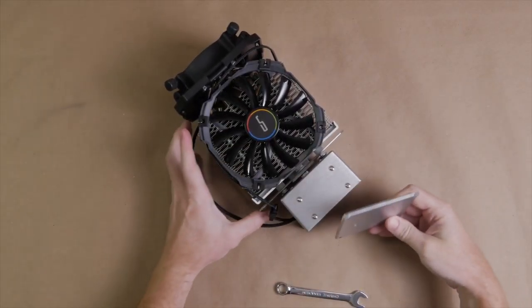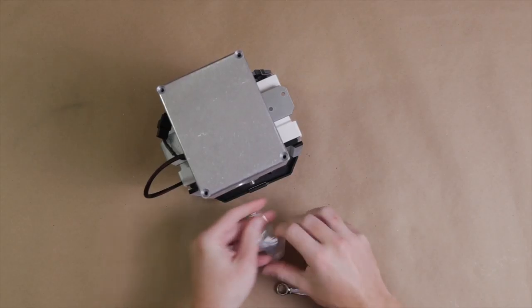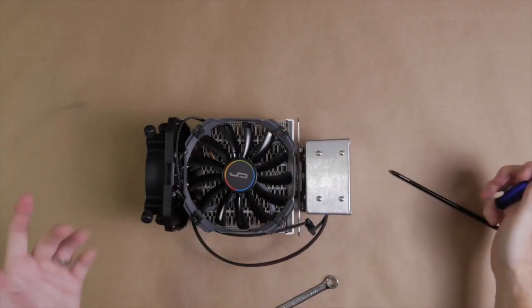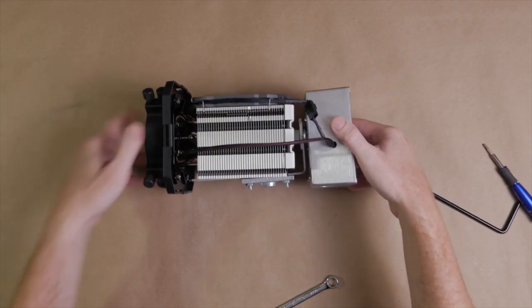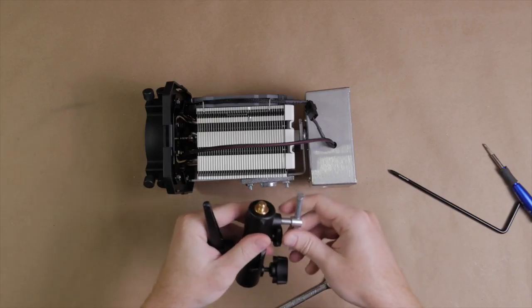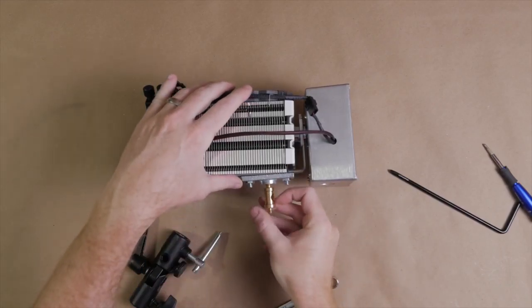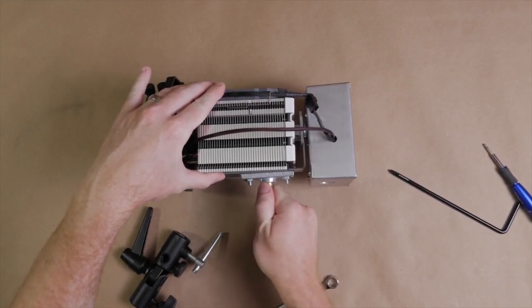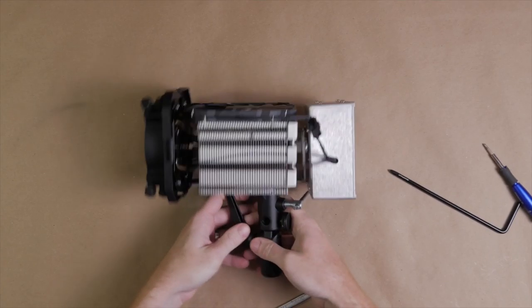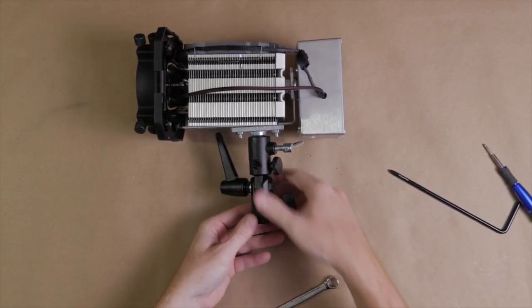Now let's put the cover on the back of the electronics — just pop it on and screw it down. Our aluminum box is all closed up. The last step is to get this thing on a tripod or light stand. I have a Manfrotto umbrella holder that comes with a pin with a 3/8-inch thread on one side and a quarter-inch on the other. Since we have our 3/8-inch screw on the pipe flange, we can just screw it right in, and then drop the whole thing onto basically any standard light stand.